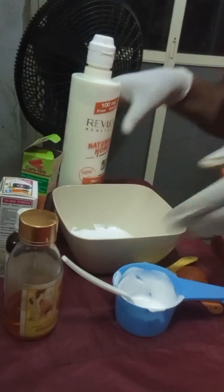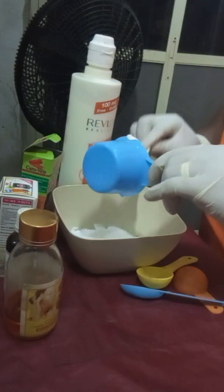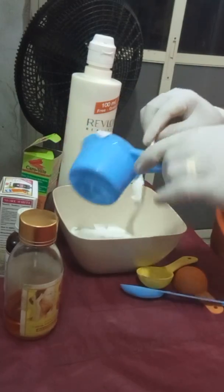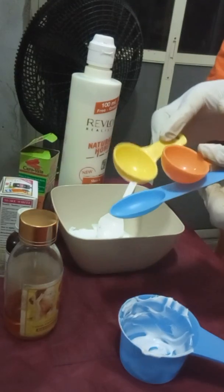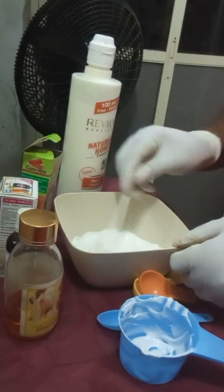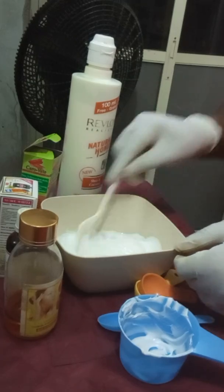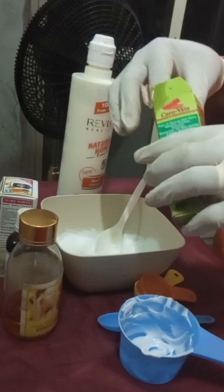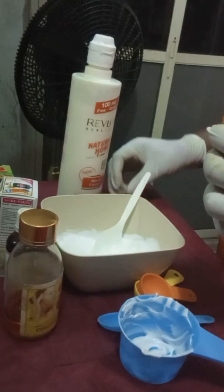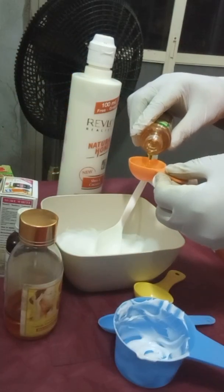I already have a cup of this cream in my mixing bowl. This is the cup I used for measurements, alongside my mixing spoon. I've already measured one cup of this cream and I'm going to mix it very well to be sure there are no lumps in the cream. Now I will add 15 mls of Calvite oil to my mixture.